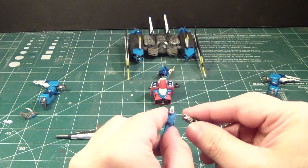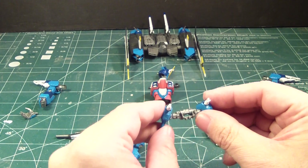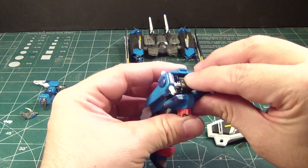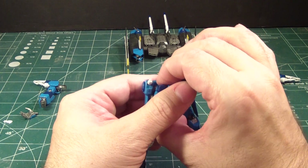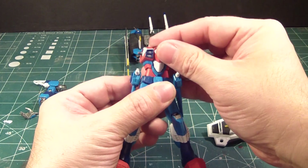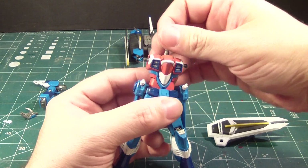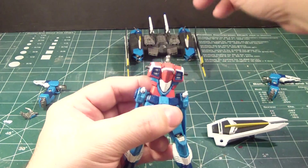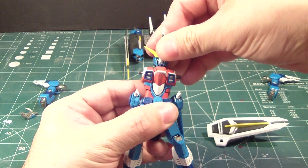It doesn't feel like it snapped, but it's in. Put it in there like that, so it goes in nice and smooth. I'm going to put this in like that. I didn't paint this yet, but I will paint it eventually — so for now I'll just put it on. And get the head in.